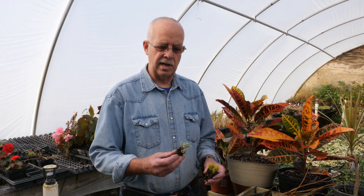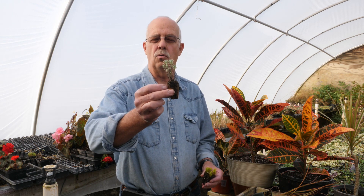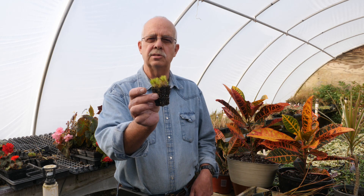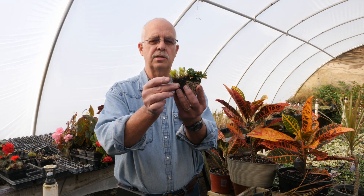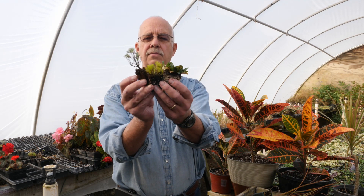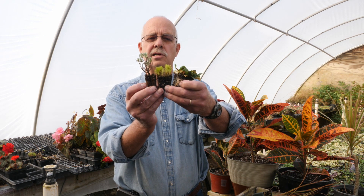All plug flats are 11 by 22, and from there the count designates how large the cell will be. For example, this Vera Lavender plug is a 128 count cell size. This plug of scotch moss is the 72 count size, and this mint chip ajuga is a 50 count size. If I put these side by side, you'll be able to tell the difference in the size of the soil mass.